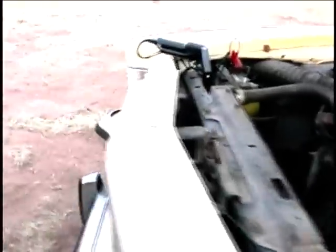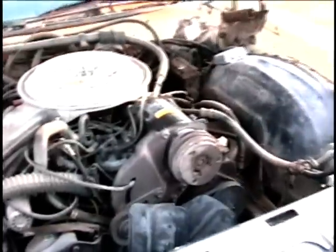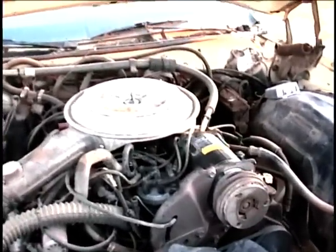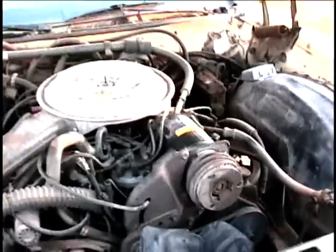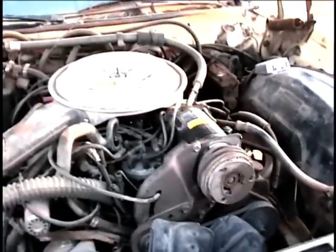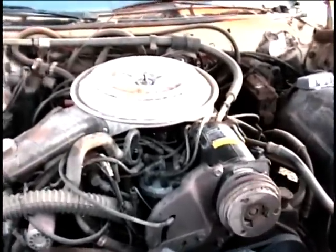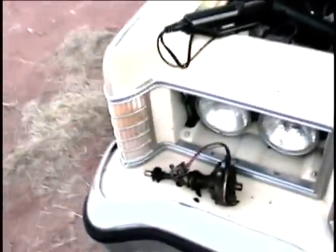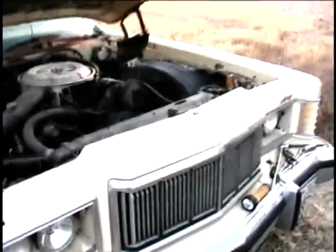The next thing I'll try to do is see if I can clean off that harmonic balancer some more and set the timing. It must be pretty close — I tried to line the distributor rotor and the vacuum advance part of the distributor body up using some mental notes I made of how the old one was positioned. So there's the distributor replacement on the Grand Marquee.